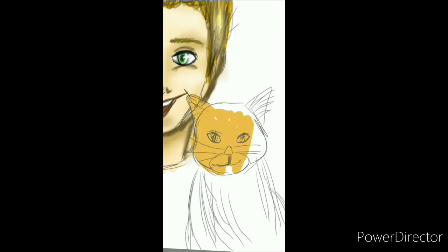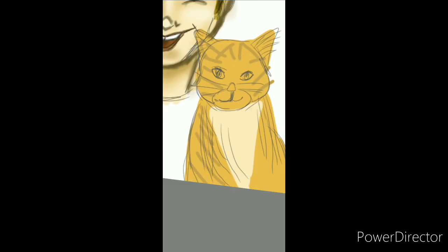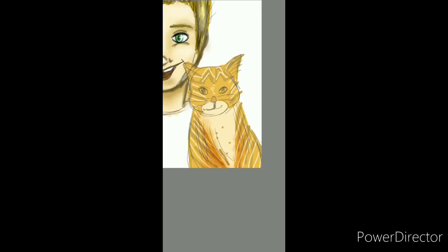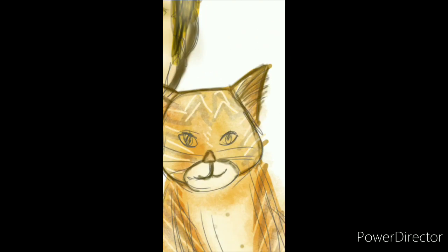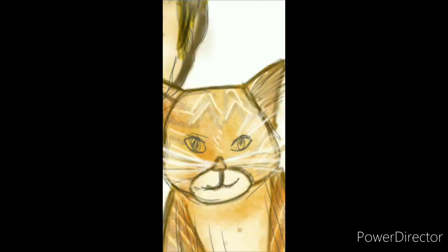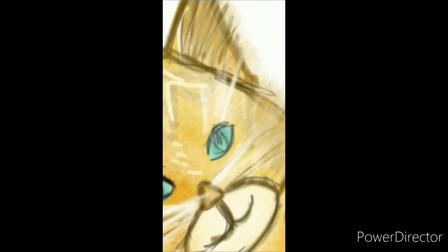I know I almost made him look like Bart Simpson, but I had fun with this. And usually I don't do a lot of portraits, but doing portraits is a lot easier — it's a lot easier than doing full body and realistic stuff. But again, it's in my own style.